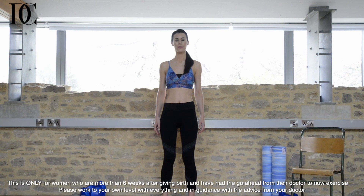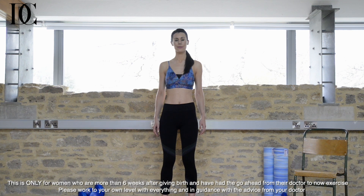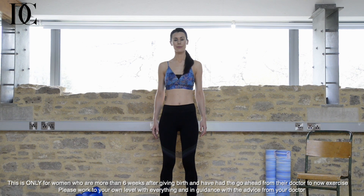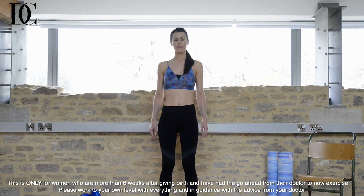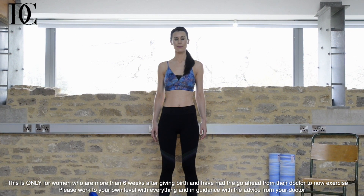As we go through this section, tune into how you feel at all times and stop if anything doesn't feel good, particularly if you're between 6 and 16 weeks postpartum or if you've had a C-section. Remember, if it has been less than 6 weeks since giving birth, stick to the new mama section for a while.